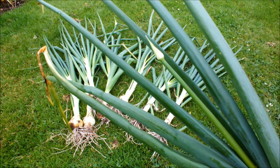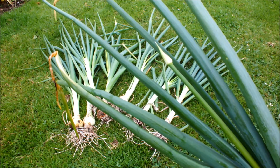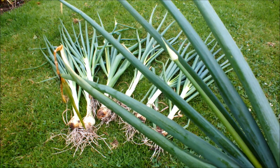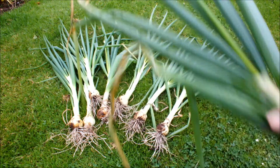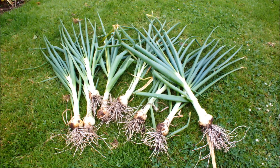These guys have gone to seed - you can see the seed head. I've lifted them out, which gives more space for the others to grow on. We'll prepare these as best we can for the pot. Sturon seem to be doing the best of the two at the moment. There's none of the Sturon gone to seed, just these Stuttgart a Giant.